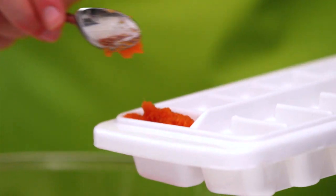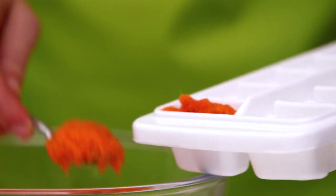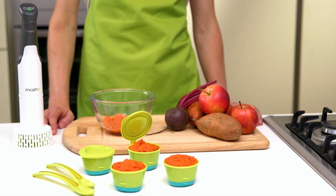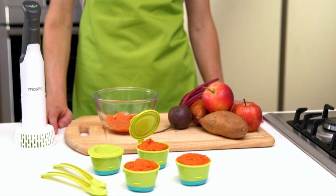For a healthy and nutritious lunch on the go for your little one, simply freeze leftover puree in an ice cube tray and pop in a pot when you leave in the morning. Come lunchtime, all you need to do is reheat and serve.